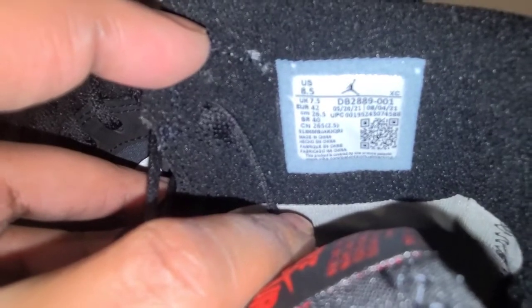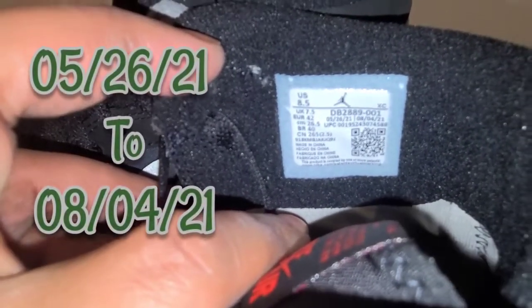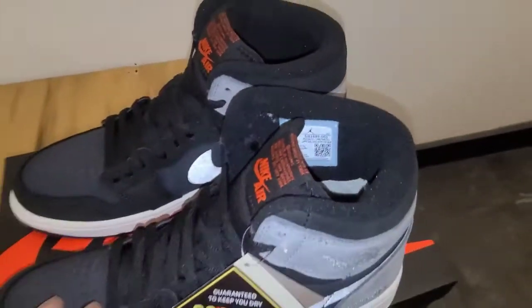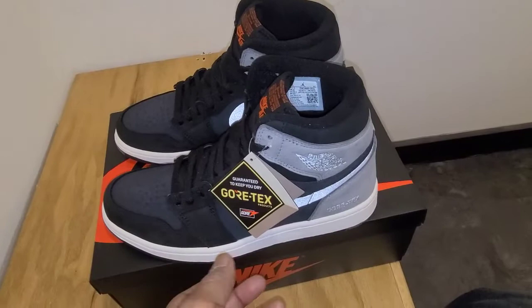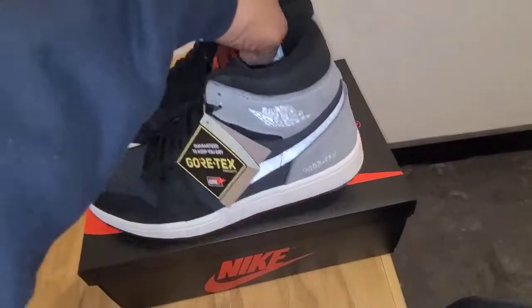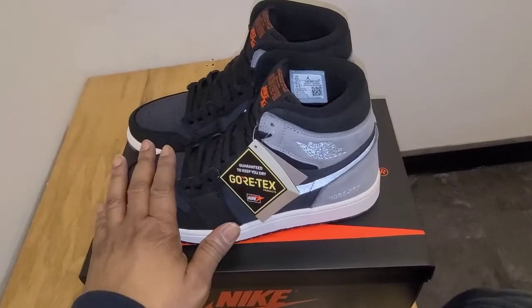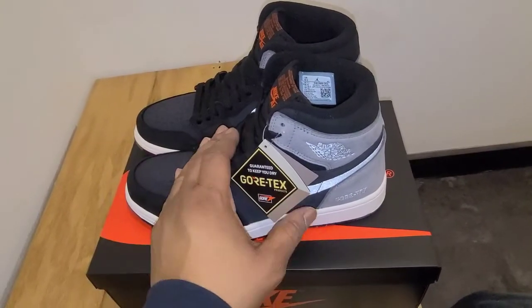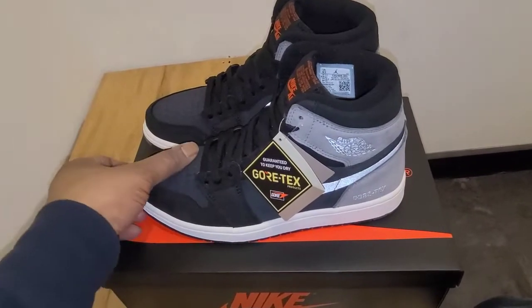The tag says these were produced from 05-26-21 to 08-4-21. So a two-and-a-half-month size run is pretty decent — these might not be as limited as I thought. But they're coming out this Saturday, so you might want to put in your raffles now. I haven't really seen too many raffles on it, so you might want to call stores and see what they're doing.